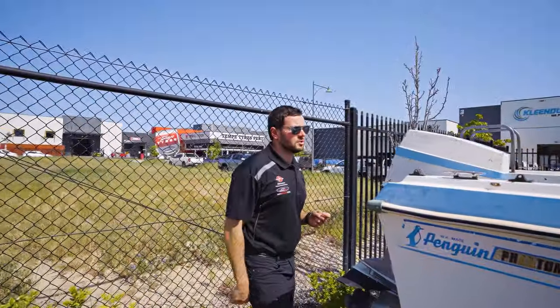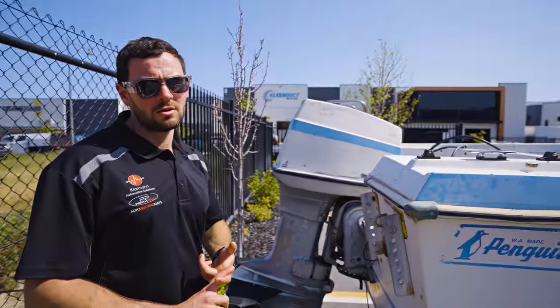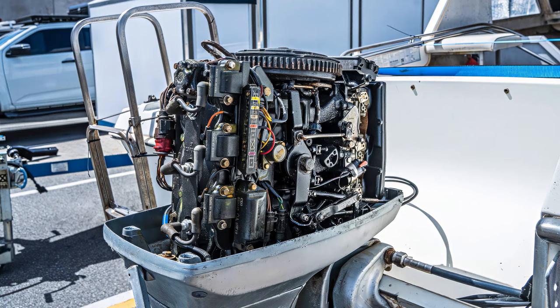The first thing to do before we even strip it is we're just gonna see if this motor runs. It does turn over, so we'll just get a bit of a freshen up and then see if it runs. If we can get it running, that's when we'll start the process of stripping everything.